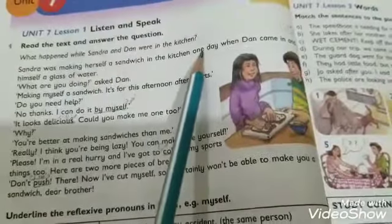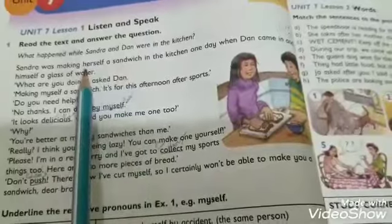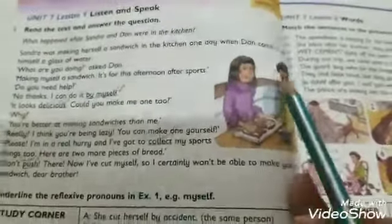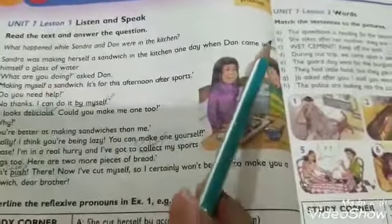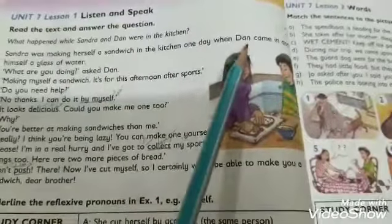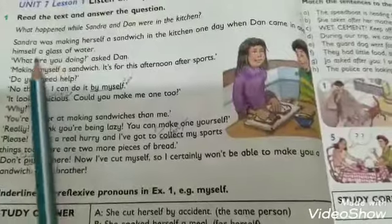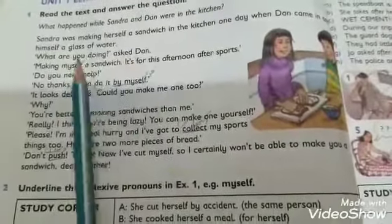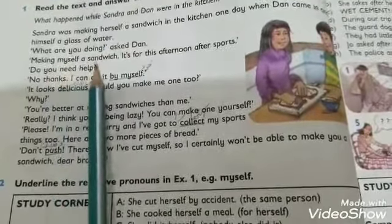Sandra was making herself a sandwich in the kitchen one day — 'Sandra ek din kitchen mein apne liye sandwich bana rahi thi.' Herself means 'apne liye'. When Dan came in and poured himself a glass of water — 'poured' means 'undhelna', to pour something into a container. Dan then asked: 'What are you doing?' — 'Tum kya kar rahe ho?'